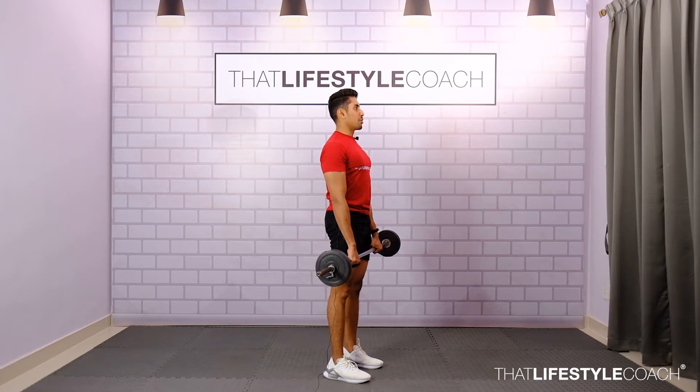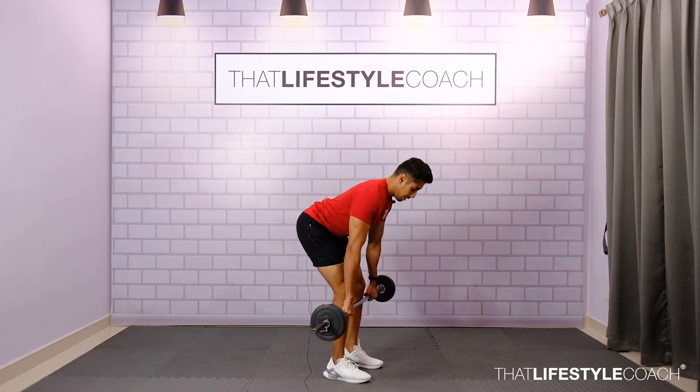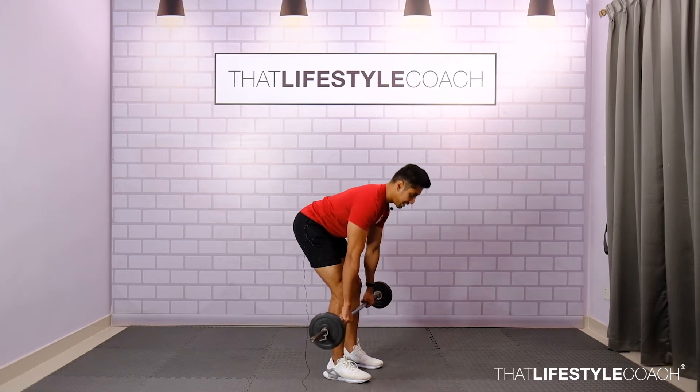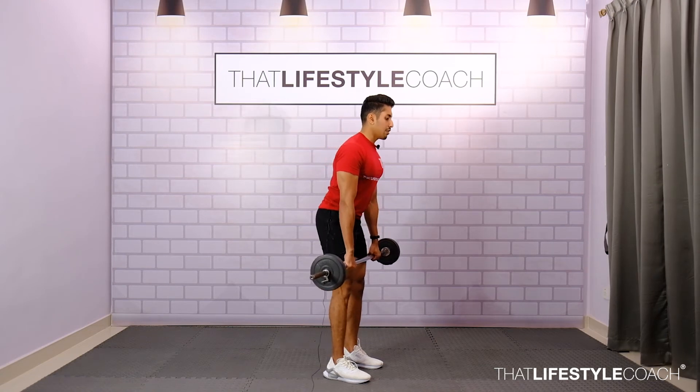From here, drive the hips back keeping a soft bend in the knees. Maintain the same amount of knee flexion as you bend forward, keeping the bar close to your body. Reduce the bend of the knees as you move down — it's called a stiff-leg deadlift because there is no additional flexion in the knee happening as you bend forward.